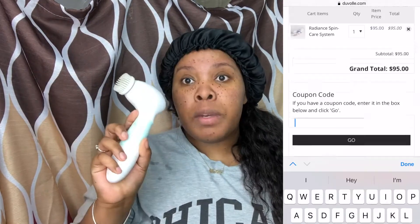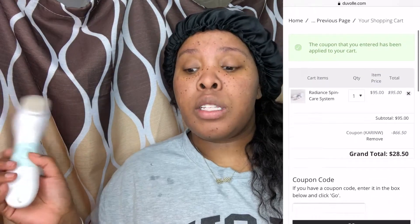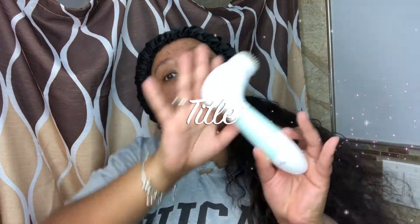I rate this product five out of five stars! I was looking for a new spin brush and this is perfect. I have a code down below where you can get this product for 70% off, so if you're interested make sure you click in the description box. The code will also be displayed on screen so you can grab a spin brush for yourself.